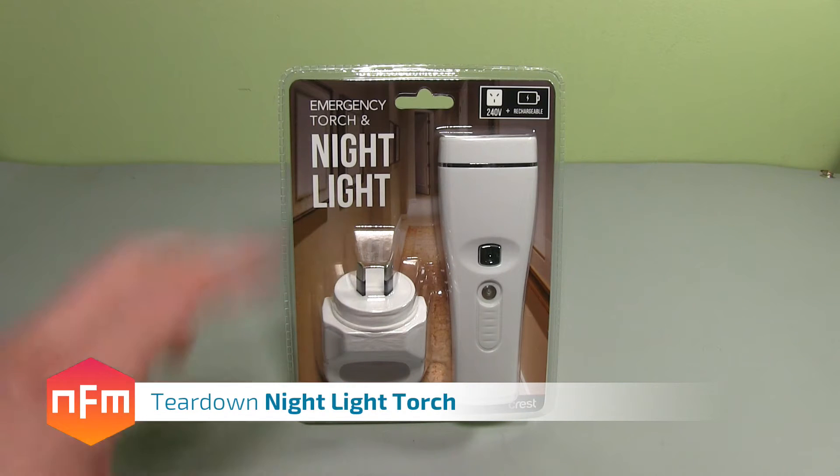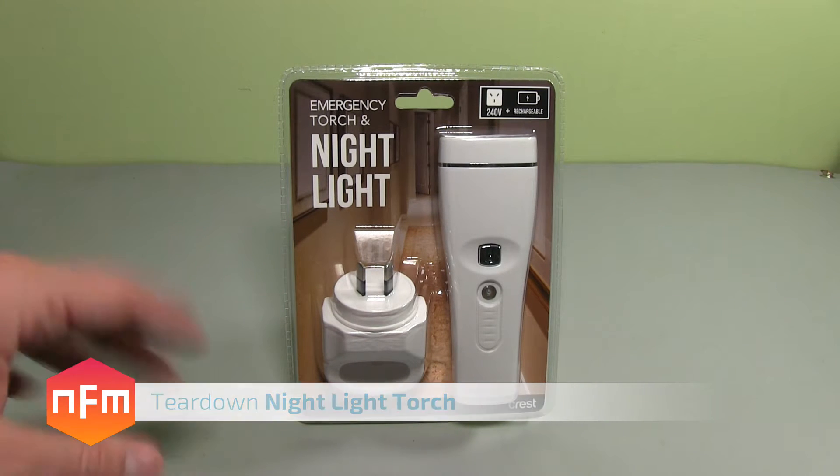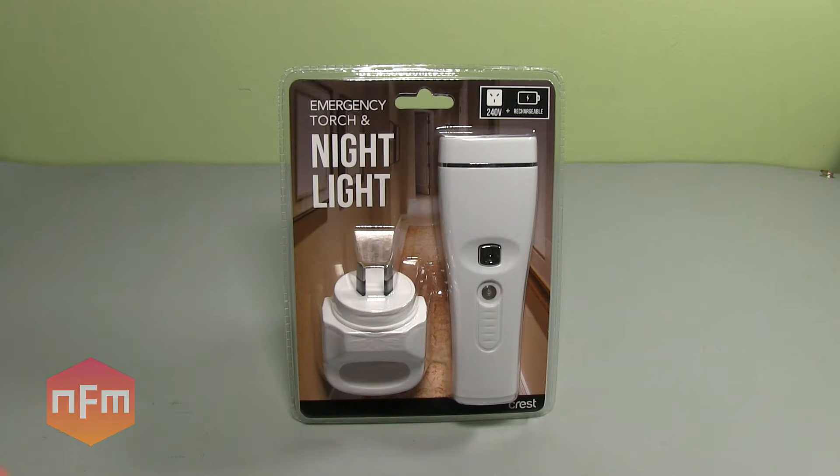Hi guys, picked this up today. I was looking for a simple little night light to put in my living area just at night time, so it comes on automatically. If I wander out in the middle of the night I'm not bumping into furniture and bits and pieces.